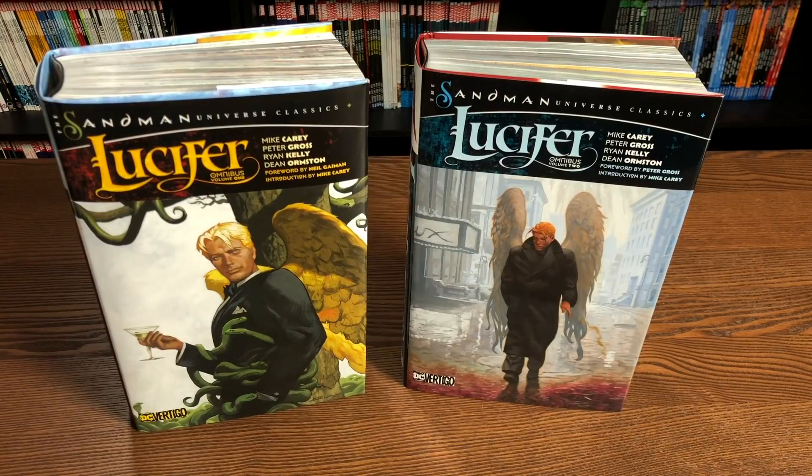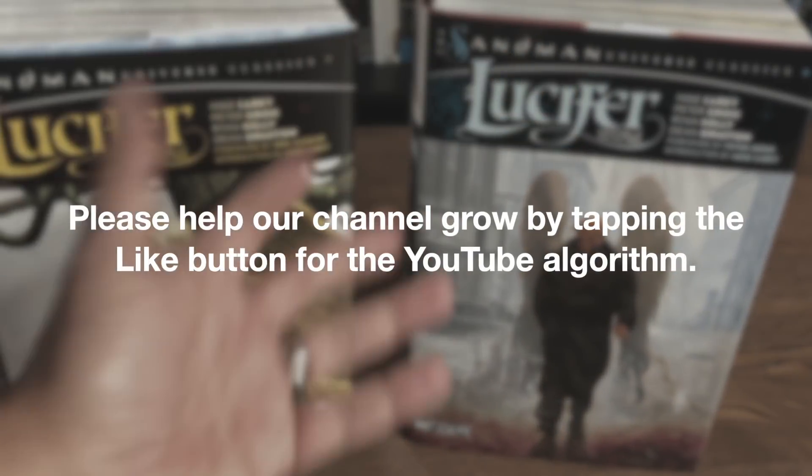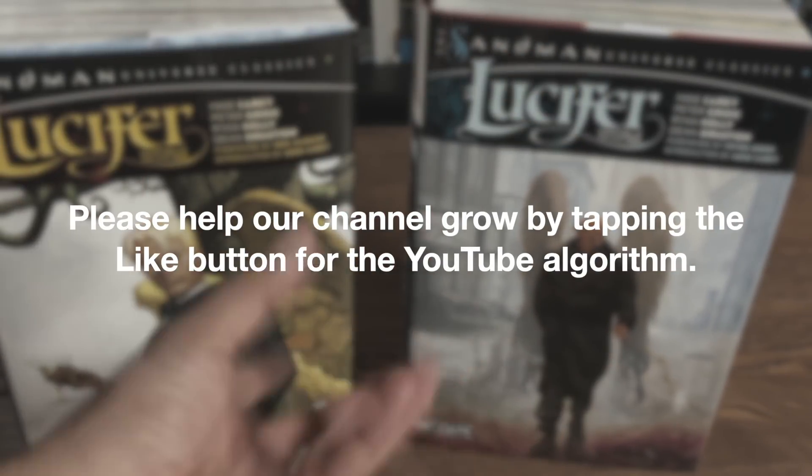Welcome back everybody. This book is due out in the direct market on November 4th, and then a couple weeks later in the book market.